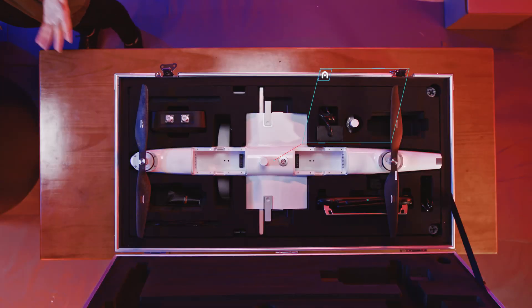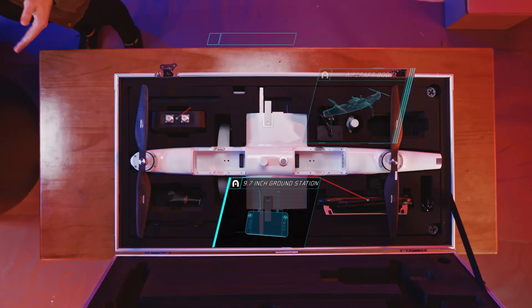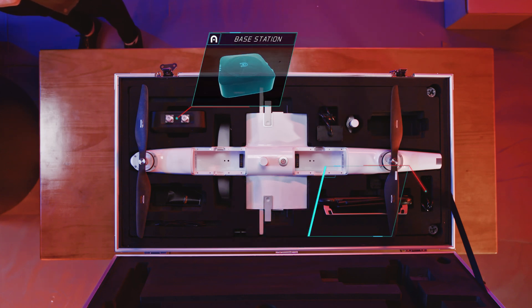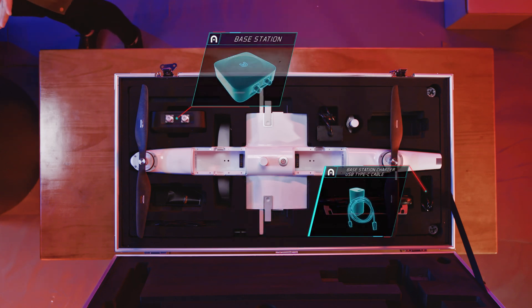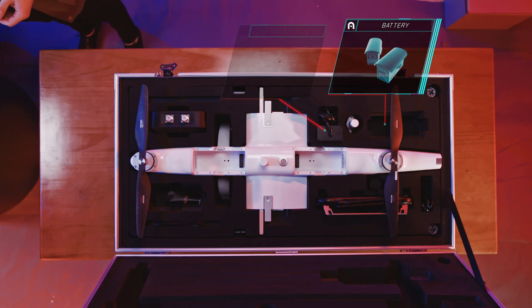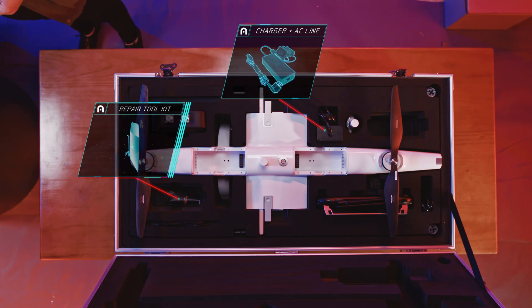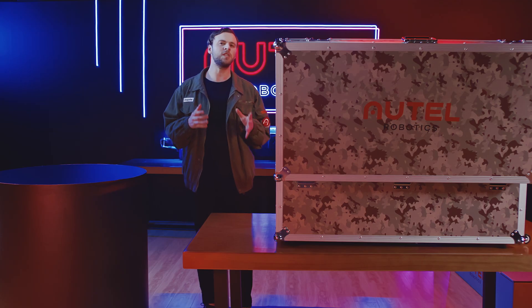We can see the aircraft body, the ground station, the base station, the base station charger and data cables, battery compartments, battery multi charger and accessory kits.